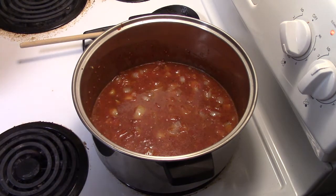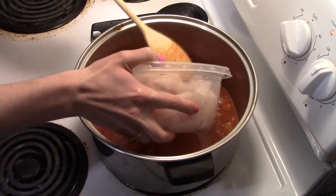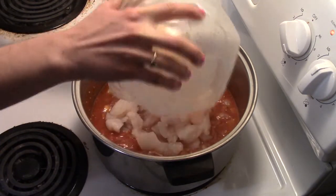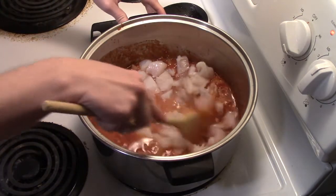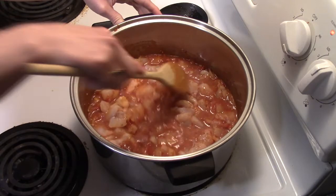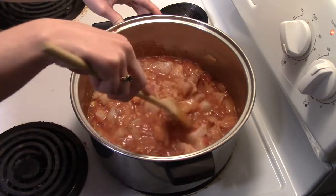And now we're finally going to add our fish — it's about one pound. Now I know I said this is rockfish stew, but you can also use any other white fish like cod or halibut instead. When you chop up your rockfish, you're going to want to chop it into bite-sized pieces.